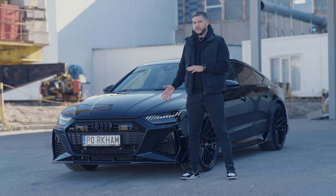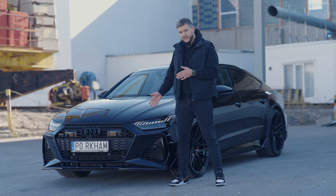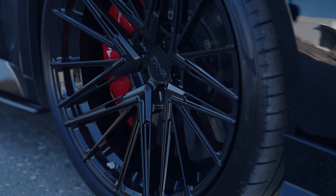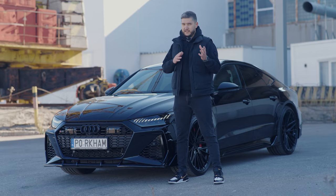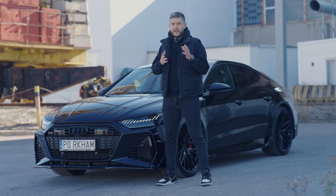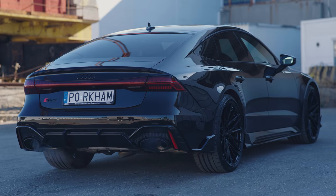Renegade Design's body kit for the Audi RS7 is where luxury meets performance. This body kit can be produced not only in gloss black but also in different types of dry carbon fiber — in classic weave or parceled texture, in gloss finish or matte finish. Every detail is crafted with perfection, giving your RS7 an unmistakable presence on the road.